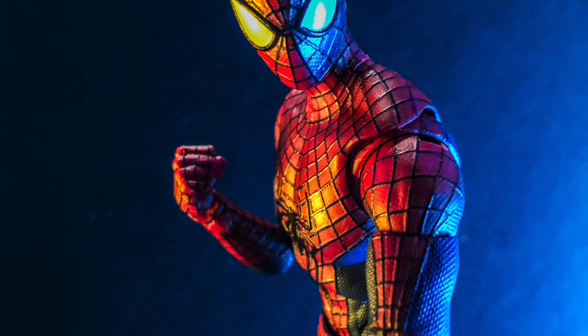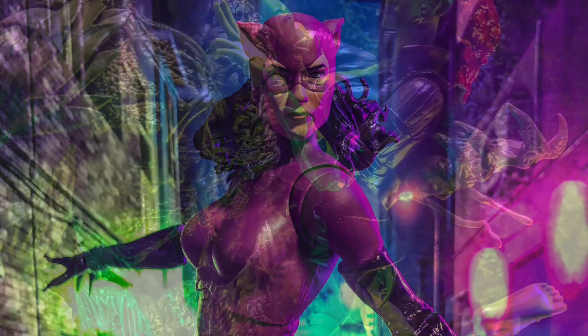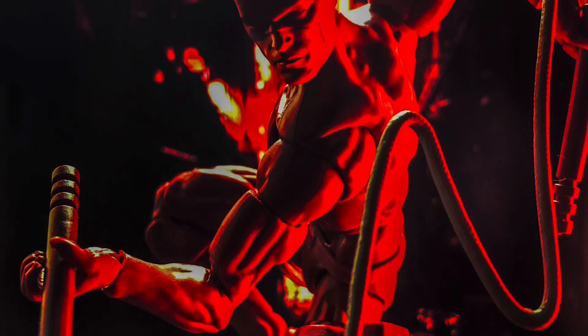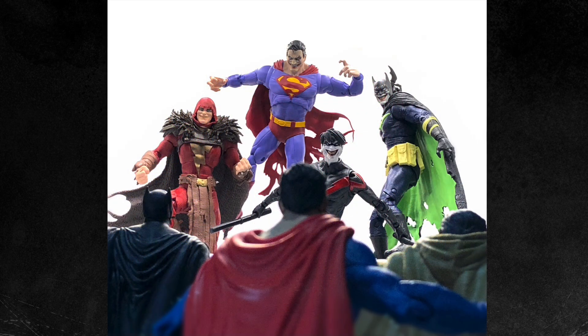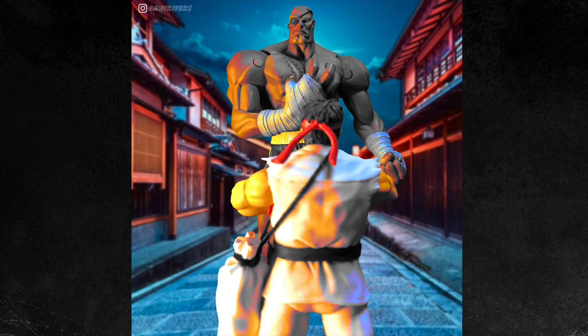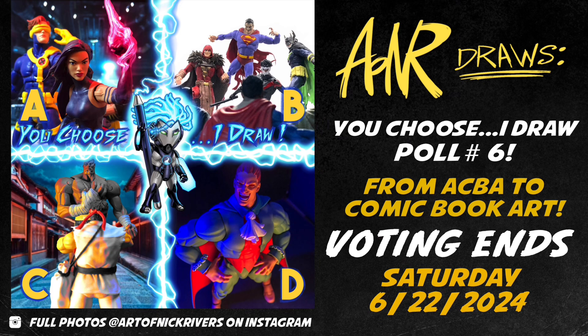If you know anything about me, you know I get a kick out of posing my figures and taking what I think are pretty neat snapshots of them — sometimes they even inspire my artwork. That's why I'm doing a poll to see which photo I should redraw, remix, and reimagine as a pinup. Your choices are: an X-Men trio featuring Psylocke, Cyclops, and Wolverine; the Jokerized Justice League versus the Justice League; Sagat facing off against Ryu; and everyone's favorite Dark Stalker, Dimitri. Voting ends June 22nd, 2024 — leave your choice in the comments or on my Instagram at Art of Nick Rivers or Omni Rivers.